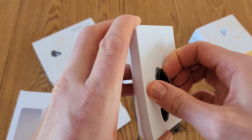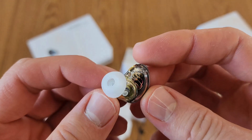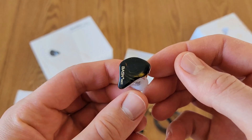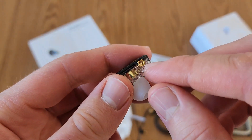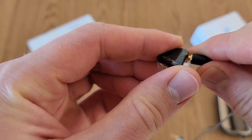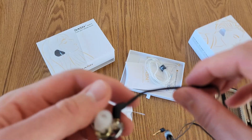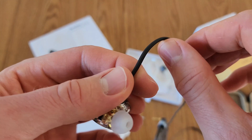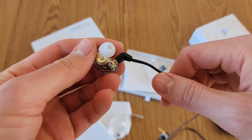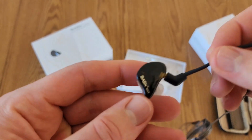Looking at the actual in-ear monitors now, you can see that's where we attach our cable — just like that. This little piece here kind of bends so you can get that around your ear however you need. These are the Obsidian ones. They look really nice.